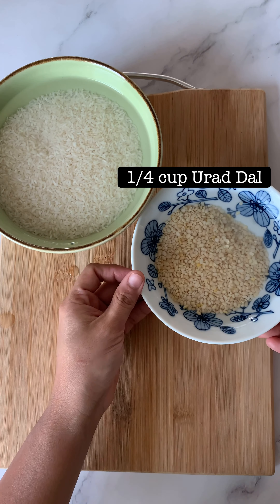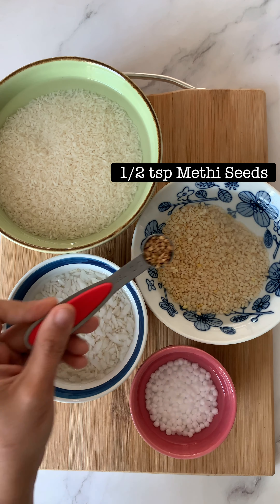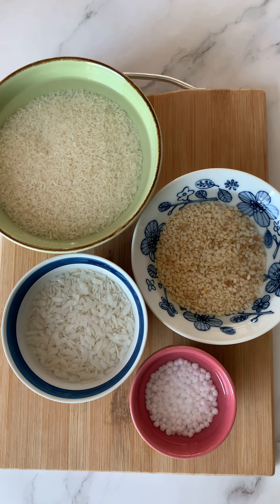First I am taking some sona masuri rice, some urad dal, some poha and sabudana. I am also adding a little bit of methi seeds.